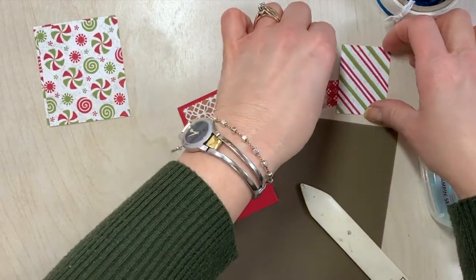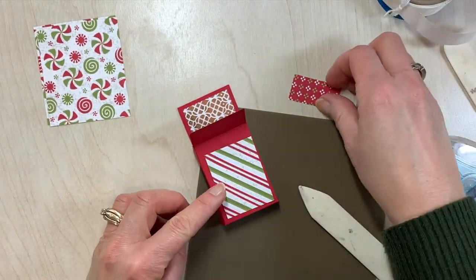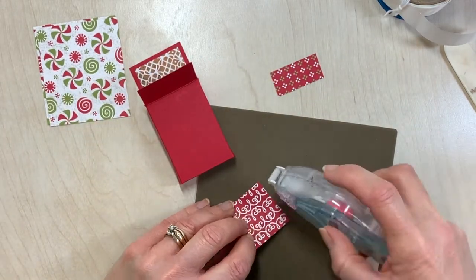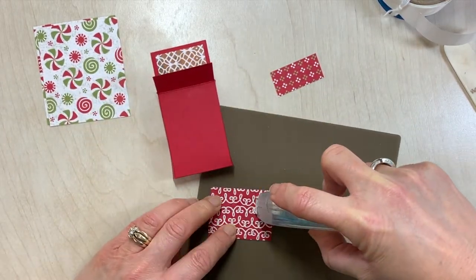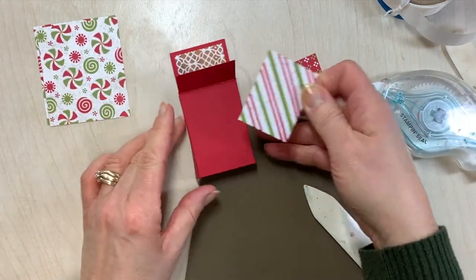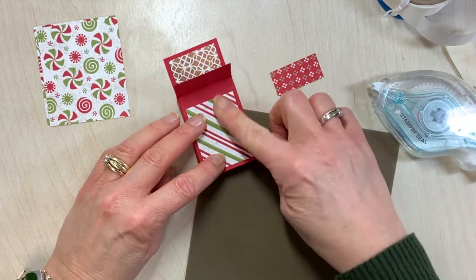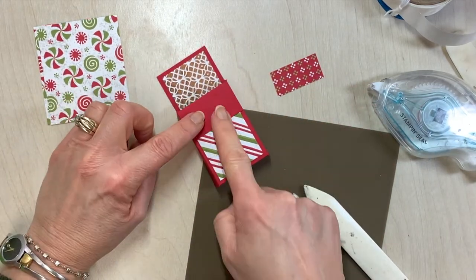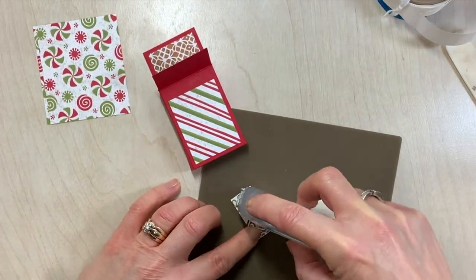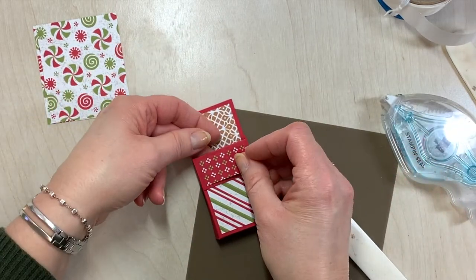Now take those other two pieces of designer paper. One is going to go on the bottom and one is going to go on the little flap. I'm going to put that on with my seal. Take this one and have it come down close to the bottom — you're going to have about a one-eighth inch of red all the way around and we're going to cover up that spot. This last little piece — you can certainly use liquid glue to put these on, it's totally up to you, whatever is your adhesive of choice. That goes on top.